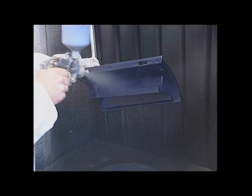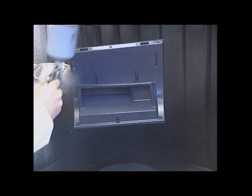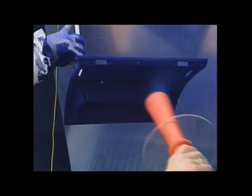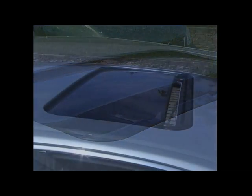Nowadays flocked glove boxes and storage drawers are a general standard for luxury cars as well as for middle-of-the-range vehicles. With smaller quantities, the adhesive coating and the flocking are done manually, having the advantage that both flock color changes as well as changing the forms may be carried out without a complicated setup process.